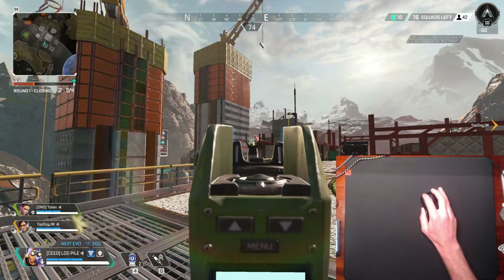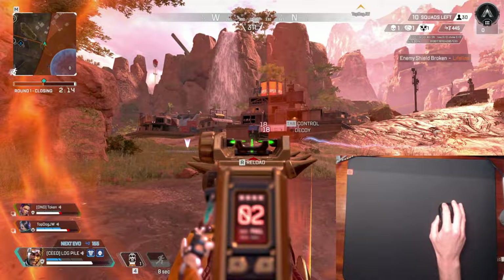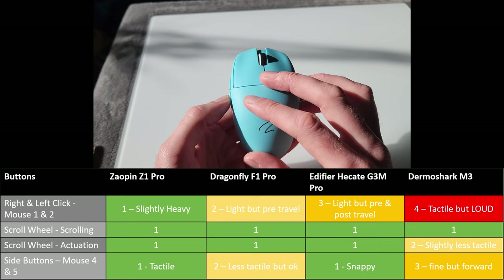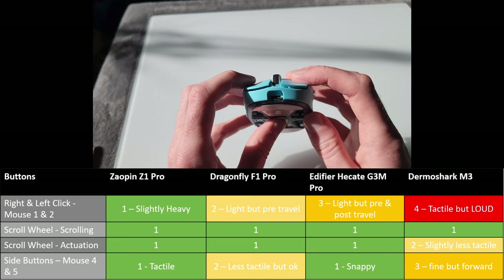Let's talk about button feel and implementation. I have graphics on screen to help visualize the whole picture, using the first to fourth place metric again. The Zaopin is my favorite of the four here overall. The only thing I wish to mention is that the clicks on mouse buttons one and two feel a little heavy compared to the other options — satisfying, but a little heavier or stiffer than I'm used to.